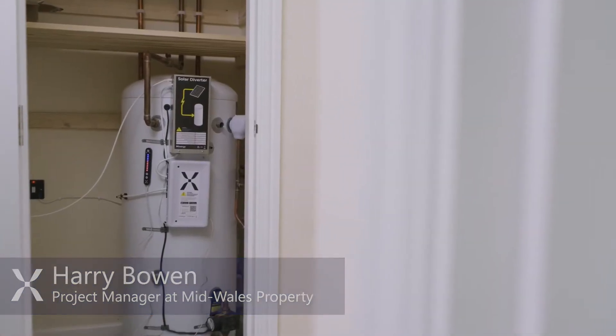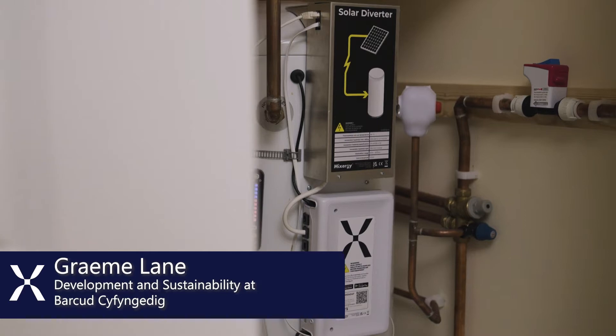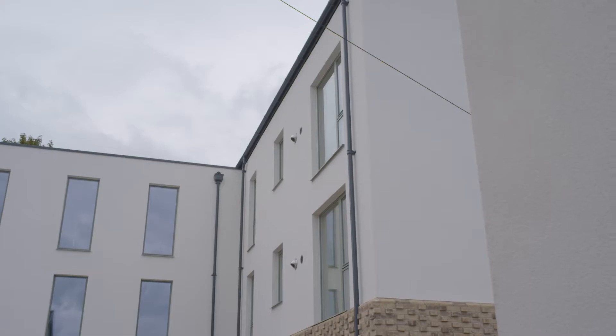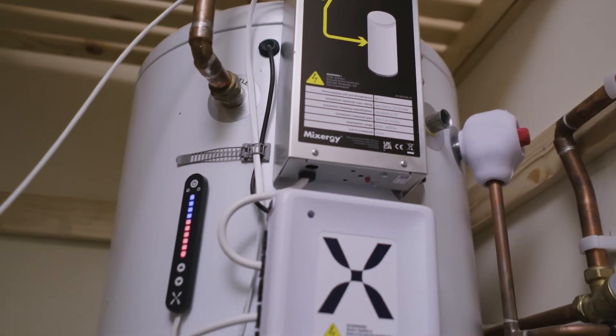This whole project has been geared up to fighting fuel poverty, so we wanted to get the bills down. As soon as we heard about Mixer G it just made perfect sense to us. The features that the Mixer G tank offers — it only heats the hot water that they actually use. We can make sure that we continue the service to our tenants and keep things running as efficiently as they can.